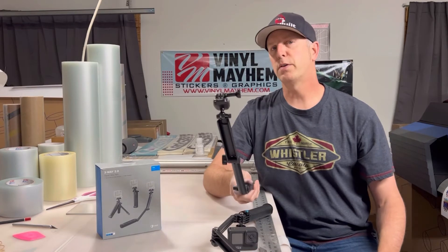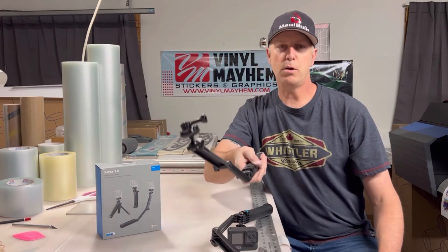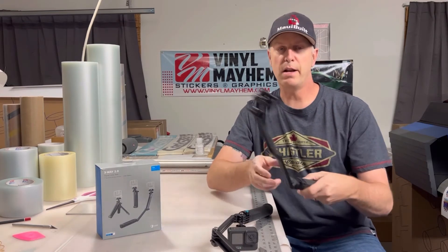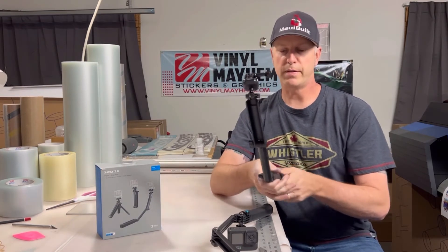This is really useful — say you're snowboarding and you go from selfie mode and then want to flip it around for a follow-along shot. You don't have to change all your angles on the stick, it works really well for that.